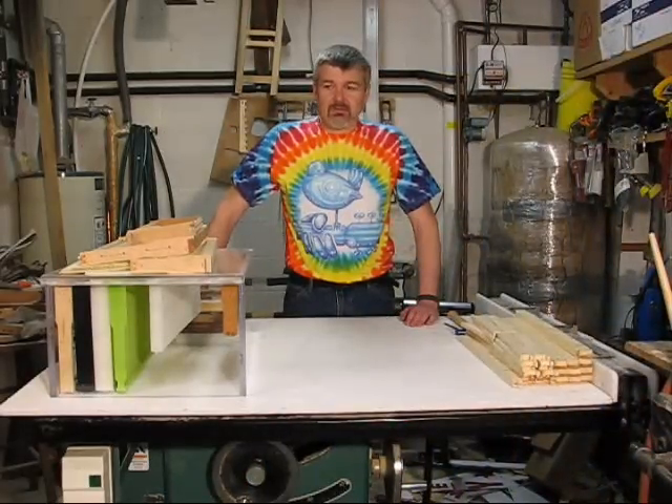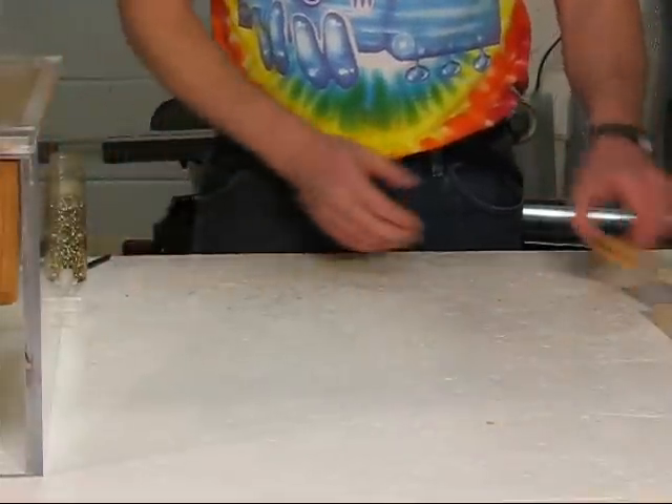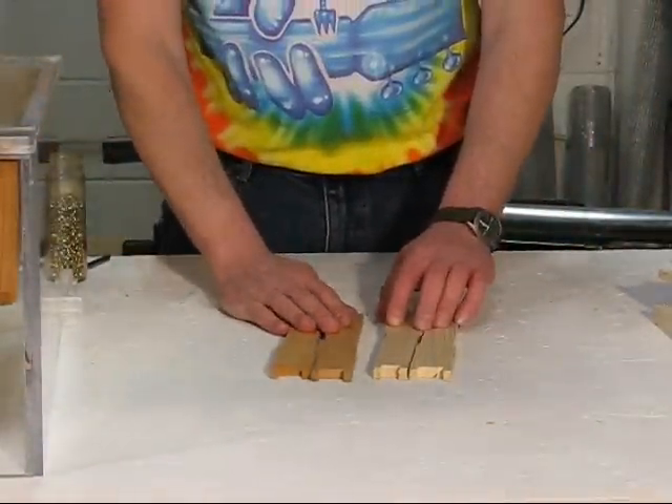In this session we'll continue with frame assembly. If you've decided to wire your frames, the next step is to install the eyelets in the end bars before you assemble them.